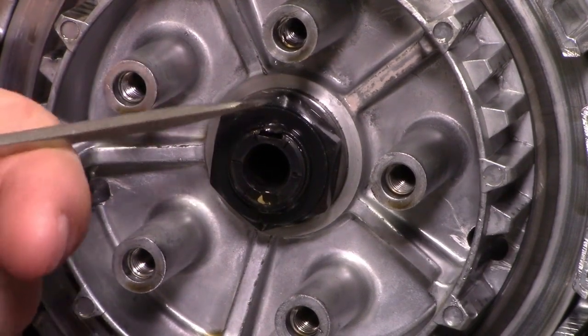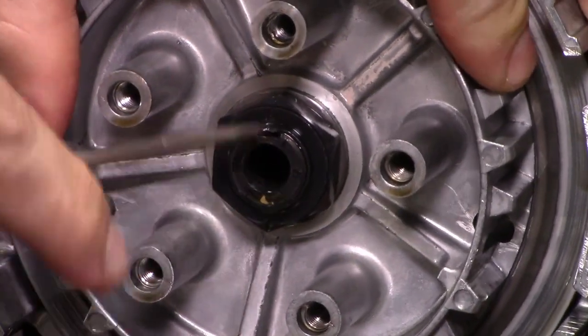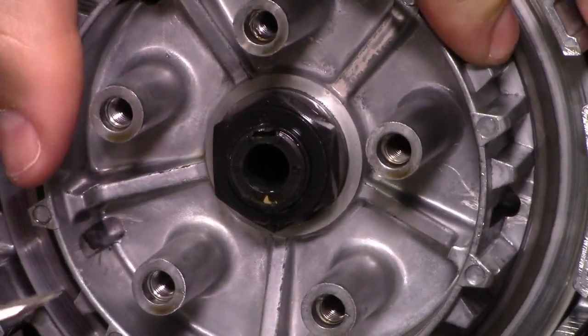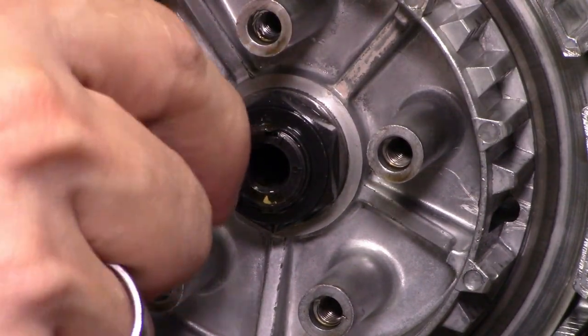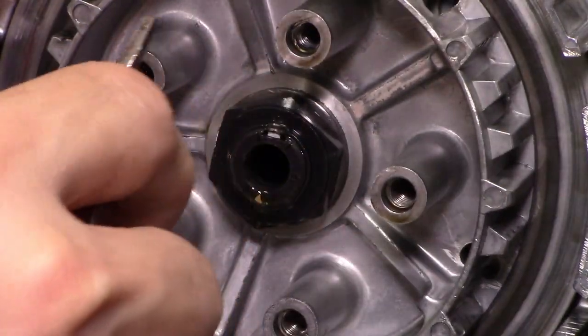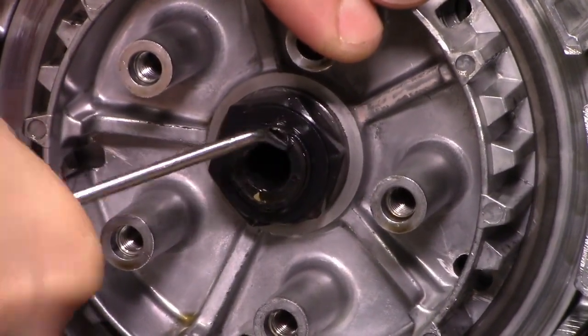With all that stuff out of there, we finally have access to the center lock nut, which is staked in place a lot like an axle nut on your car. We need to unstake it, being careful to avoid damaging the shaft threads. Pro tip: don't use a cheap tiny screwdriver because it might just break off — use something a little more stout if possible.